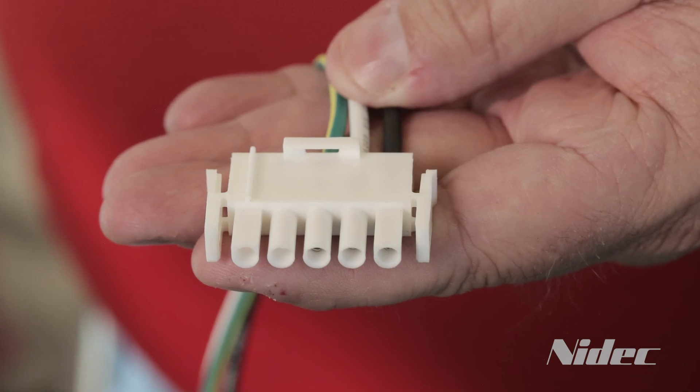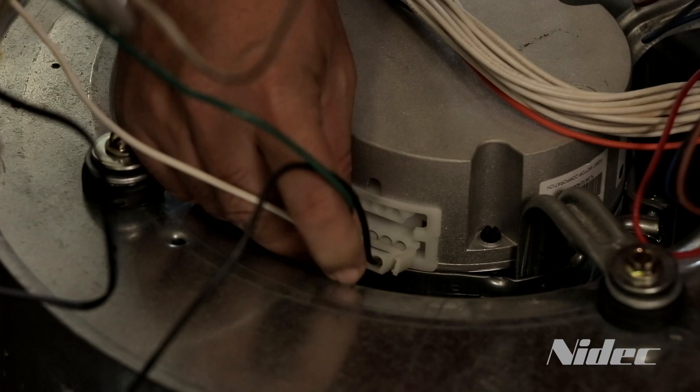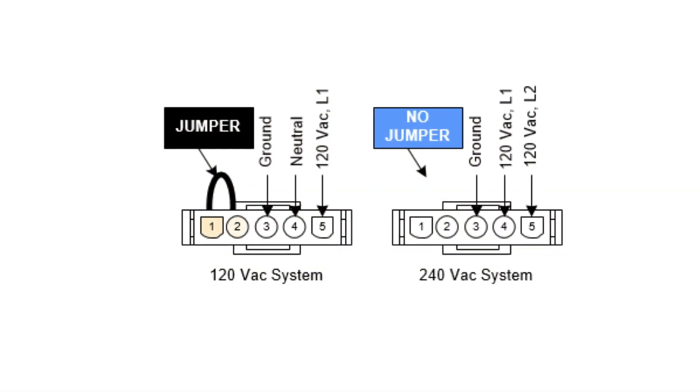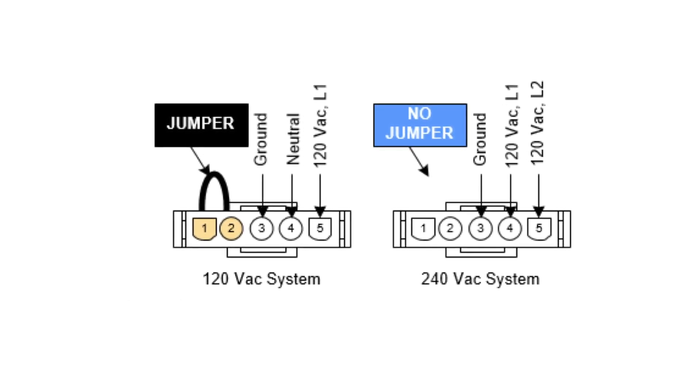Connect the high voltage 5-pin connector from the original motor to the new motor. If the system is wired for 120 volt, confirm that the jumper wire is installed between positions 1 and 2 on the power connector. Without the jumper wire installed, the motor will not start.